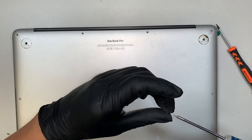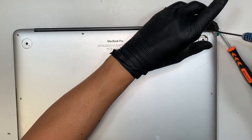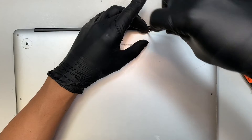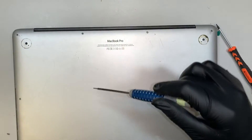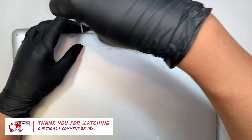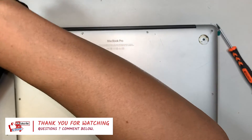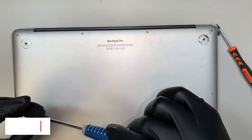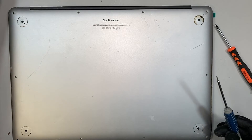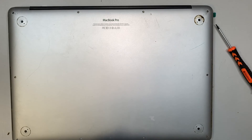That's how you replace the MacBook Pro screen. I'll stop the video here. If you find the video helpful, please give me a like and subscribe to my channel — don't forget to hit the notification bell, as that helps notify you for my next repair video. If you have any questions about the MacBook Pro or any other computer repair, comment below and tell me what kind of help you need. I'm more than happy to answer. Until next time, thanks for watching!